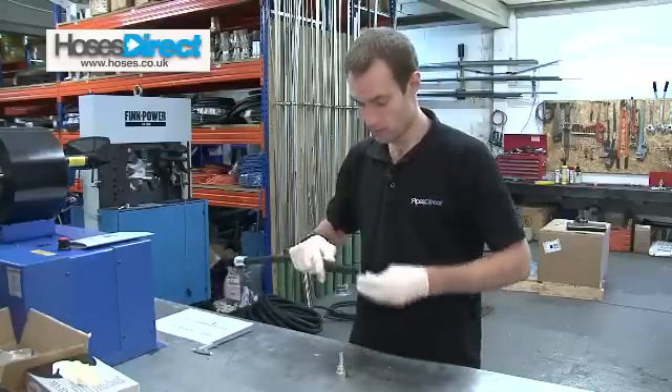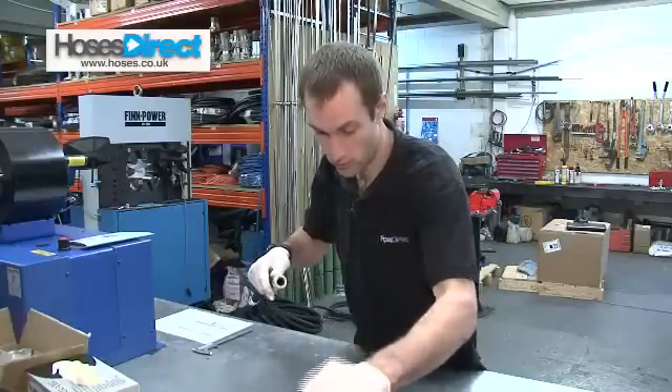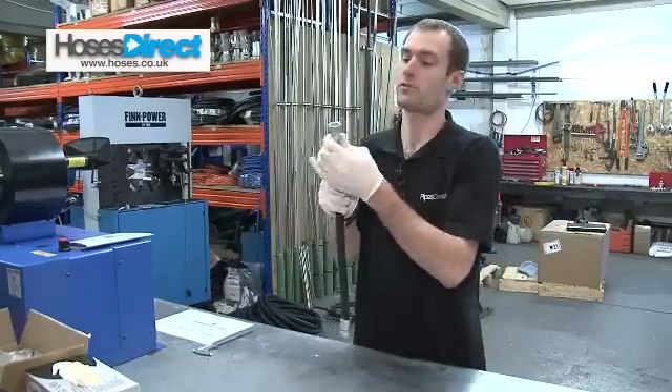So that's my fitting in the hose and then I'll put the other end in. Again a little bit of oil just to make it a bit easier. Make sure it's all the way in, pull the ferrule back, make sure that is all the way in.